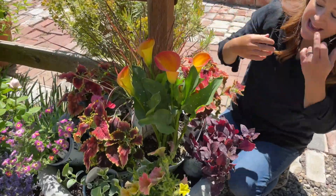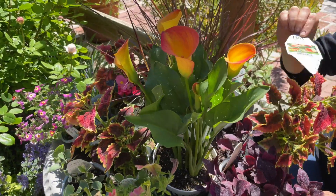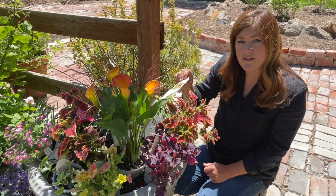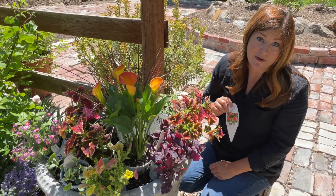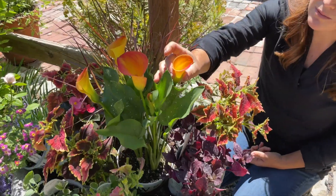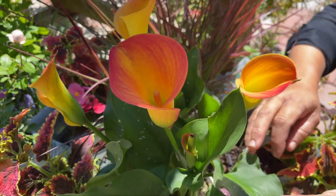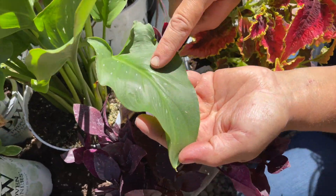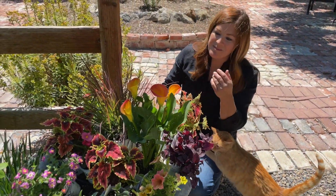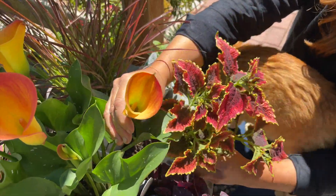Next we have a new one for 2022 as well — a calla lily called Be My Main Squeeze. I haven't grown a ton of callas, but I'm hopeful it'll do okay in a mixed container. I know they tend to bloom more when kept pot bound, and with a lot of plants in here I'm hoping that signals the plant accordingly. The blooms last about 12 weeks and get more and more intense in color over time. The leaves are also really pretty — bold with little silver speckles. I'm very excited about this plant; the color is absolutely gorgeous with the coleus — what a beautiful pairing.